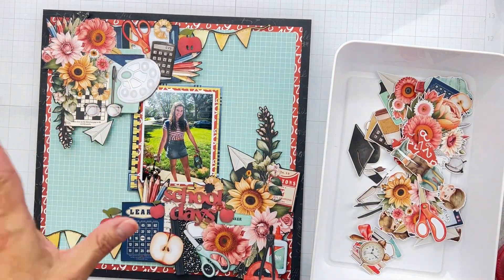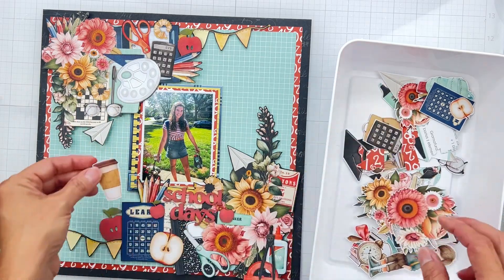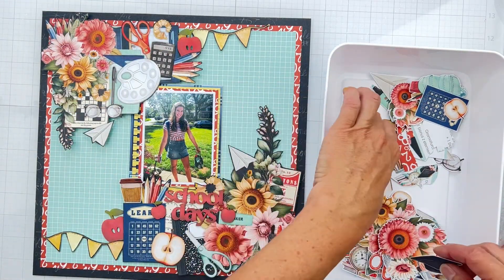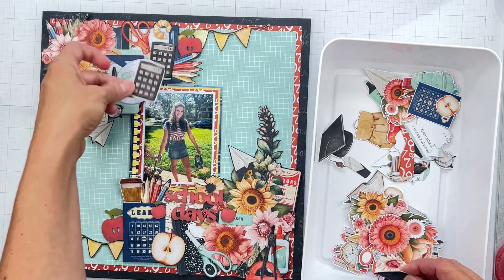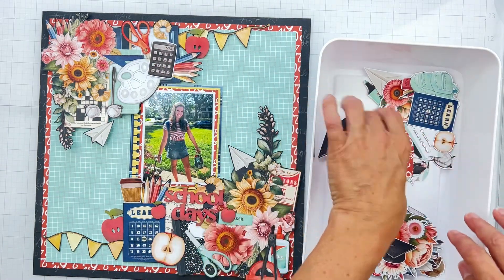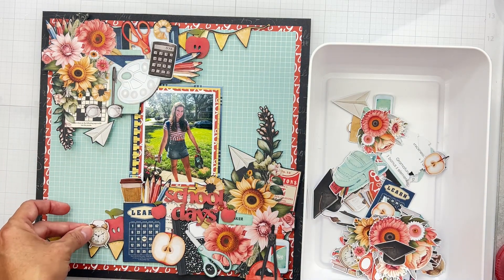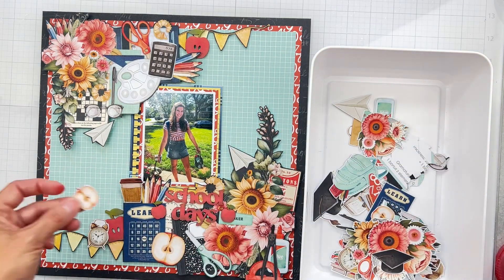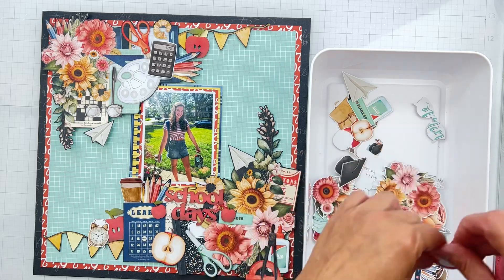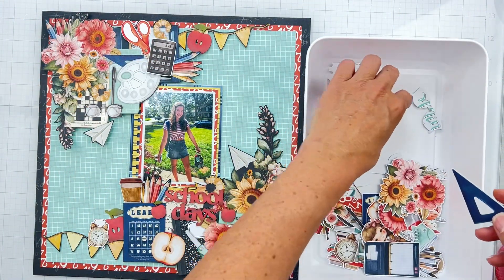I've got everything stuck down except for my chippies, and I'm just starting to have some fun with some placements. Love the florals. She always had a coffee on standby, so I better pop that in. There are so many great elements already on here. I think I'm going to concentrate on just some smaller pieces - like this piece is the same exact size as the other calculator, and I'll pop it up just to have some fun dimension. I'm going to look for the clock - I'm going to put it right there with the apple. More apples! I'm going to go along and see what pieces I can find that I can pop up that are part of the original background.